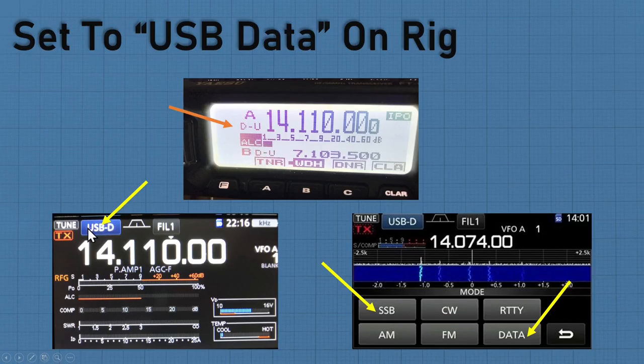Just FYI — this is a failure point that happened to me a couple of times. When going from 20 meters to 40 meters or 80 meters, the upper sideband switched to lower sideband, or it dropped from data completely. Pay attention because that does happen at times. If it does, you need to go back in and know how to change it back to data and upper sideband. Just a heads up.